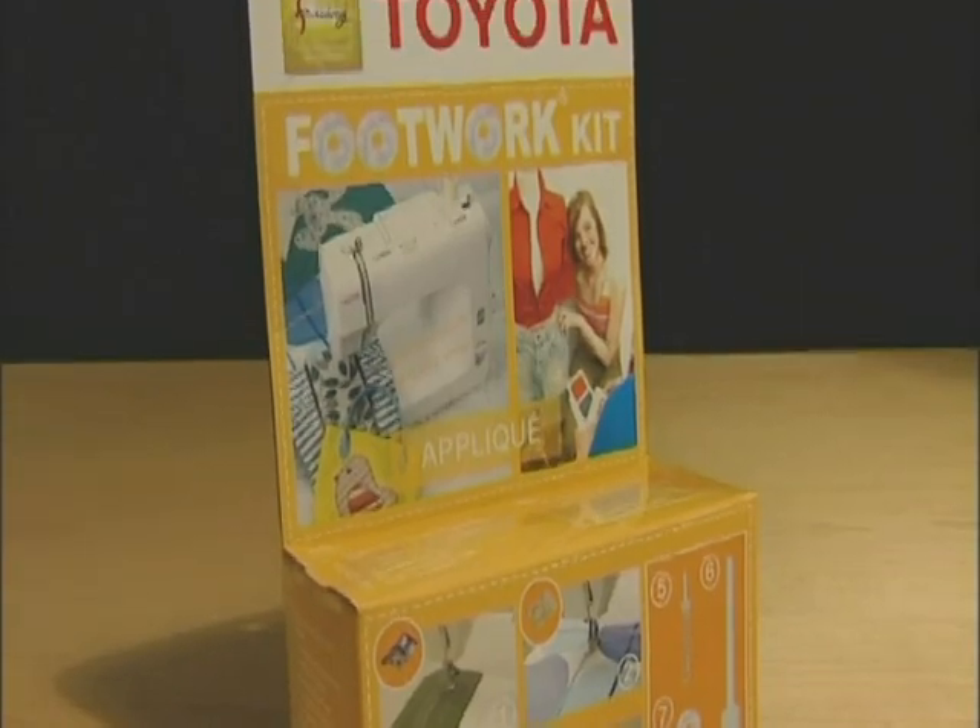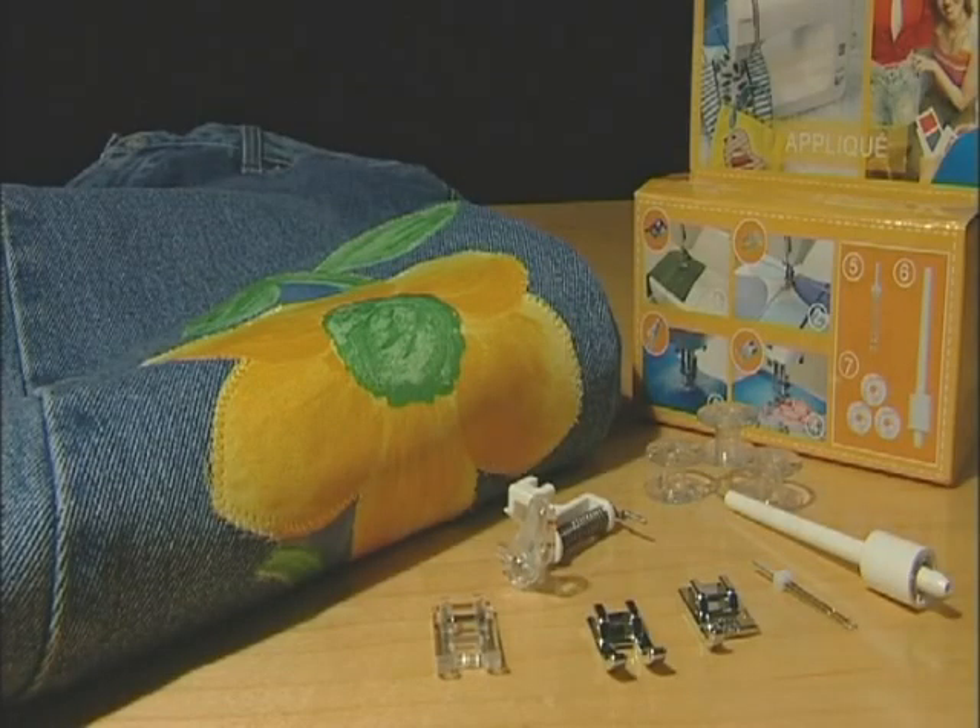The applique kit includes a decorative cording foot, clear taping foot, embroidery foot, open toe applique foot, twin needle and extra spool pin plus three more bobbins. Owning this kit will add an extra dimension to your patchwork kit and your soft furnishings.